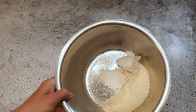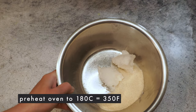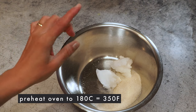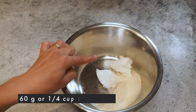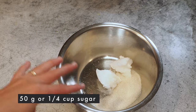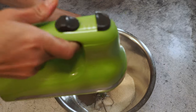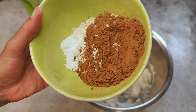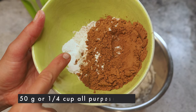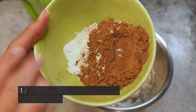Let's make our cookie dough. I've preheated the oven to 180°C. Here I have 60 grams of coconut oil — you can also replace it with butter — and 50 grams of sugar. We're beating this until nice and combined, about one to two minutes. Now I'm adding 50 grams of all-purpose flour, 30 grams of cacao powder, and about a quarter teaspoon of baking powder.